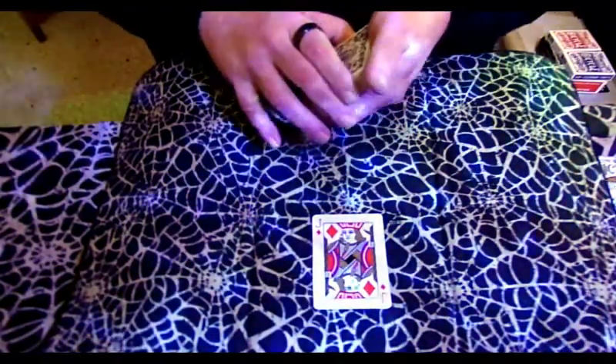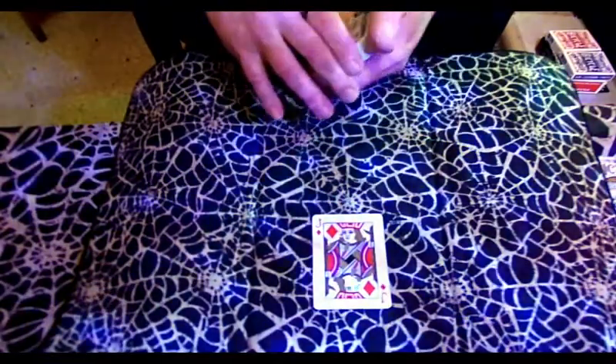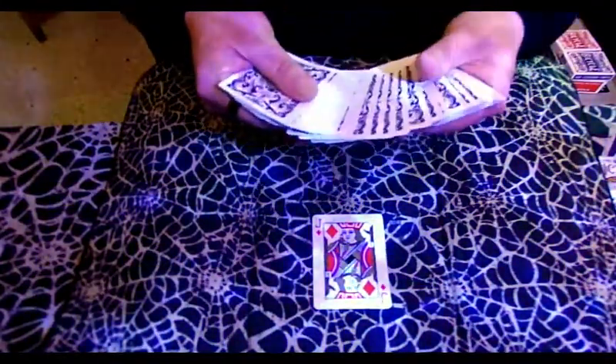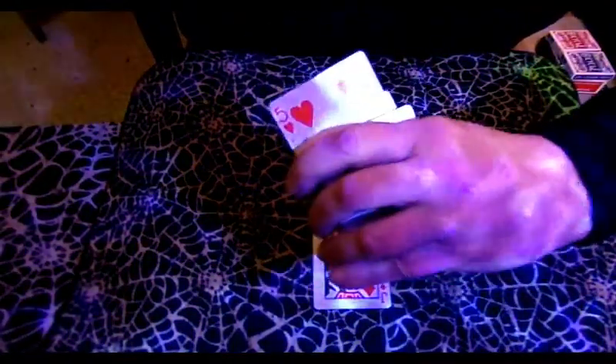I've got this really great sandwich trick that I've been wanting to share with you guys. You're going to want to watch this and definitely stick around for the tutorial afterwards. What I would do is have a spectator touch a card — any card. Say they touch that one right there. I don't need to see it, but I'll go ahead and show it to you guys. Get that all memorized in your mind.